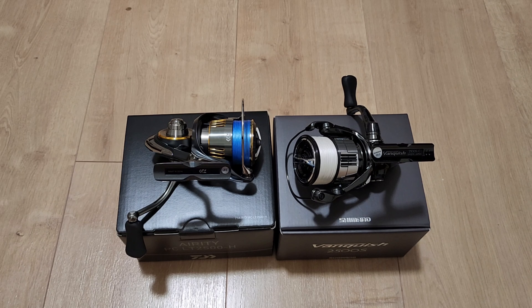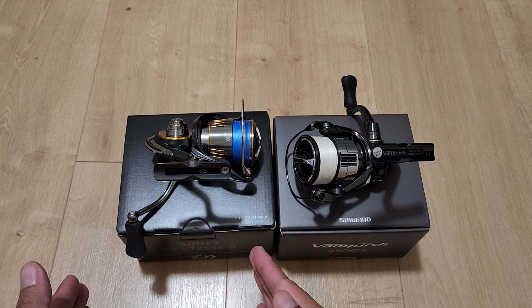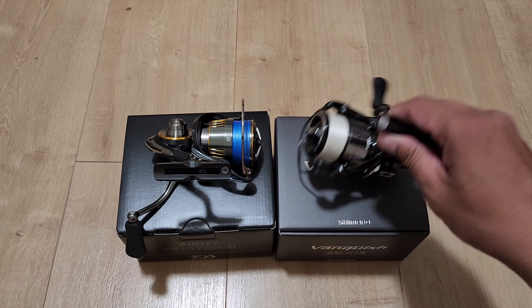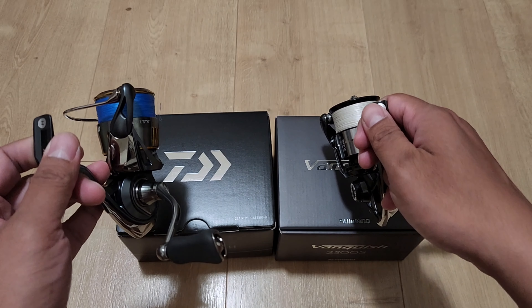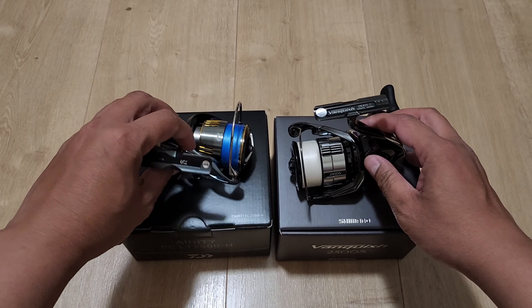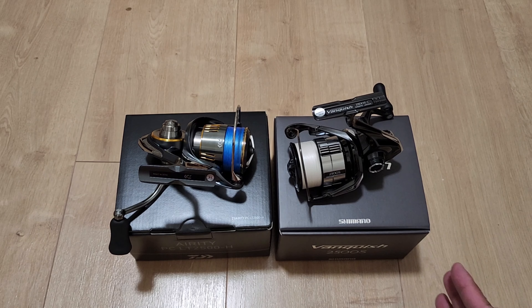It's also your style and how well you can play with the fish that determines success — even if you're hooked into something big you'll be able to bring it in, though obviously a shark is a different story. The Vanquish on this model is more inclined toward the finesse side, while the PCLT Airy gives a little more room to work with. The spool on the 2500S also has smaller line capacity compared to the PCLT 2500H, which is the main reason I bought the Airy — to fill the gap I have with the Vanquish.